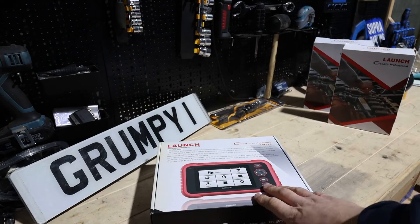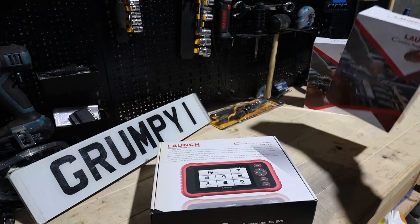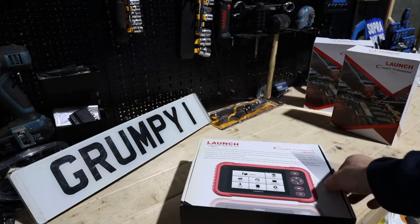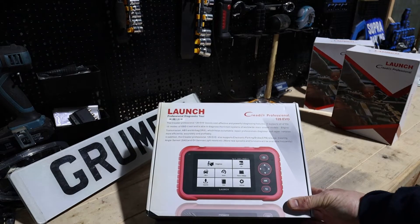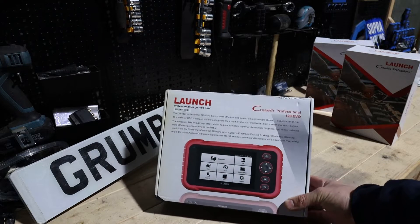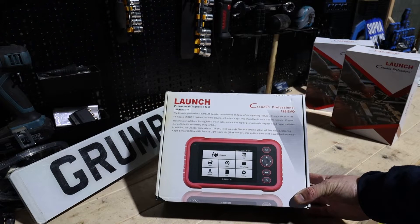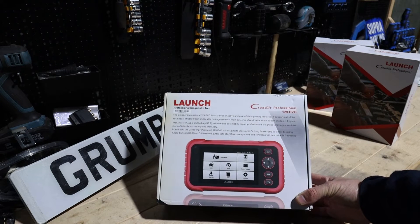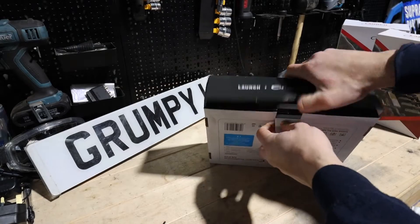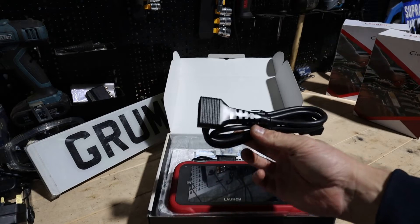Let's start unboxing it. It comes in a different box from the previous ones — you can see those boxes here. The tool does come with a case. To let you know straight away, this tool talks to four modules: engine, transmission, ABS, and airbag. Those are the four main things you'll connect to. If you need to talk to other modules — like parking sensors — you'll need a more upgraded tool. This also comes with seven special functions.